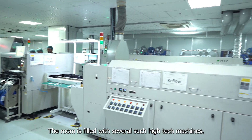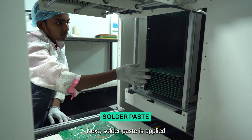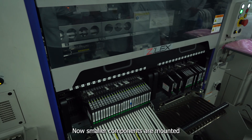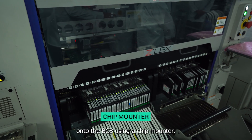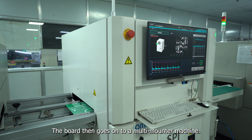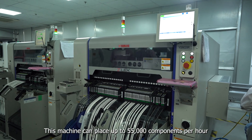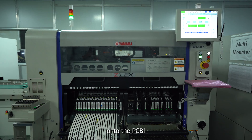The room is filled with several high-tech machines. Next, solder paste is applied to the copper parts of the bare board. Small components are then mounted onto the PCB using a chip-mounter. The board then goes onto a multi-mounter machine, which can place up to 55,000 components per hour onto the PCB.